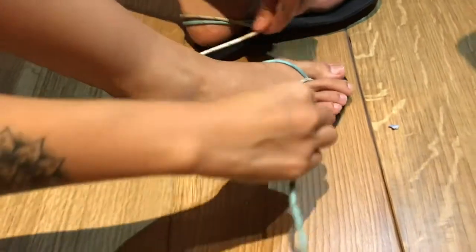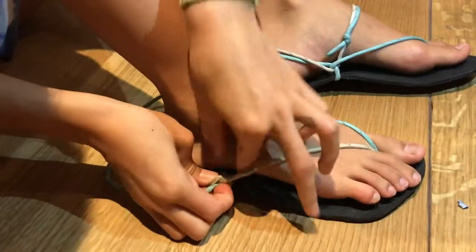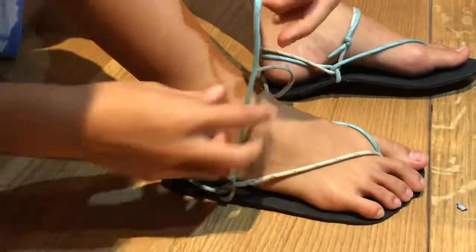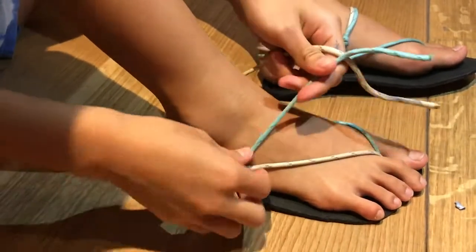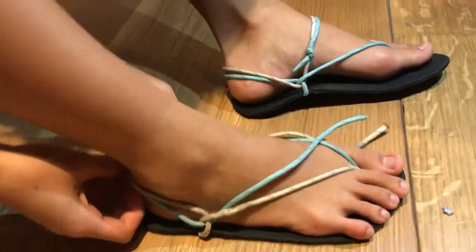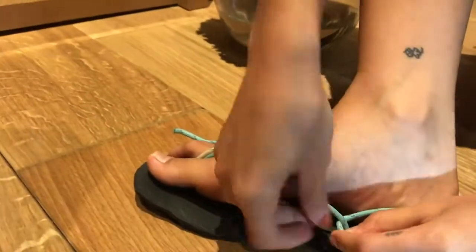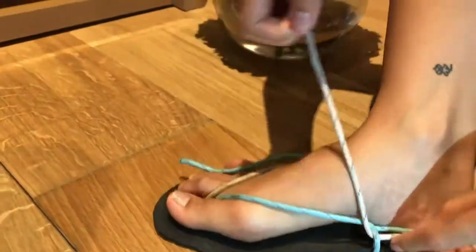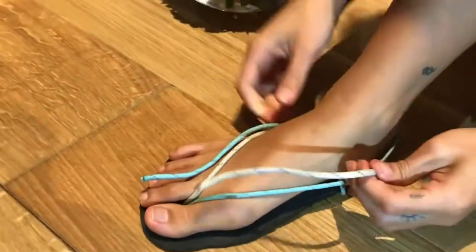Then loop them around the back of your foot. Instead of tying them off right there, I found that to make it more secure you can feed them through the holes I created before, so it will bring the shoe together. You might have to adjust the ropes a little so that they're not tangled up.